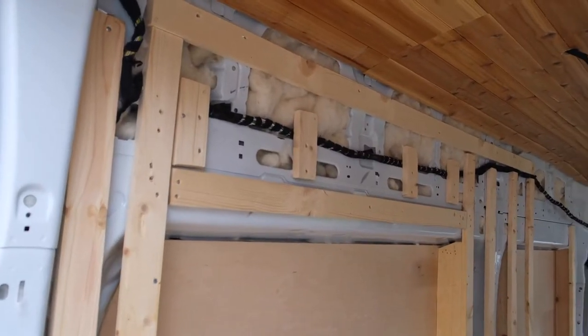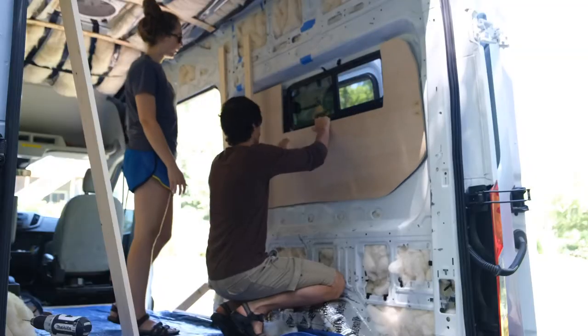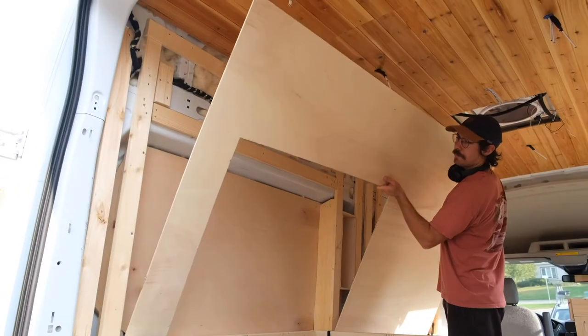This video details how we framed the interior of our van, from installing furring strips and our bed bump outs to our built-ins, wall panels, and trim finish.